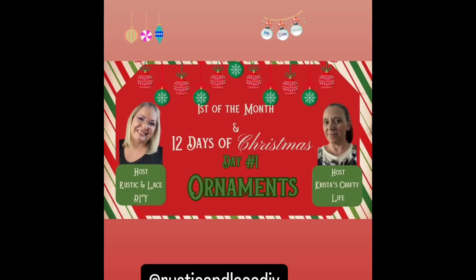Hi friends, welcome to day one of 12 Days of Christmas Ornaments hosted by Brenda from Rustic and Lace and Krista from Krista's Crafty Life. Links to the hosts and the playlist will be in the description box.